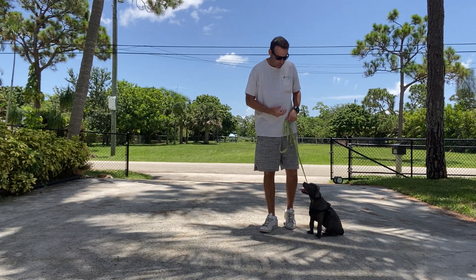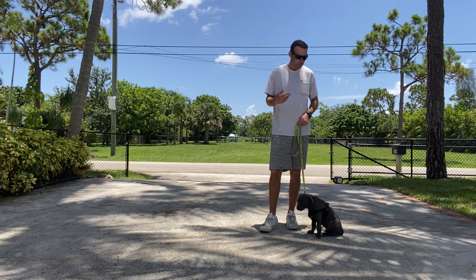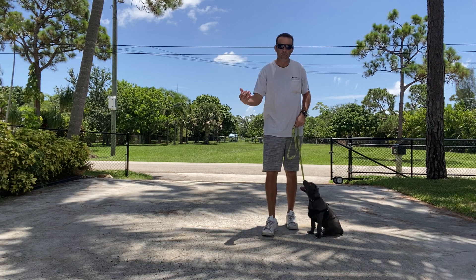All right, this is West Palm Dog. My name is Ben and I'm working with Duke here. We're just doing some leash walking. The big thing with puppies his age is just getting them to move — just teaching them to start moving.